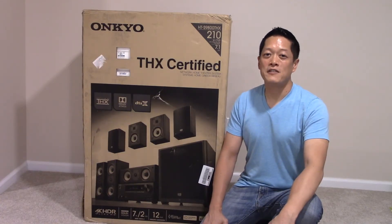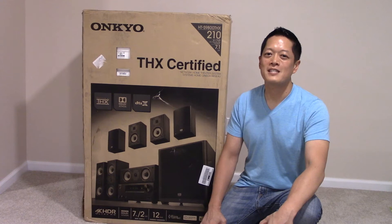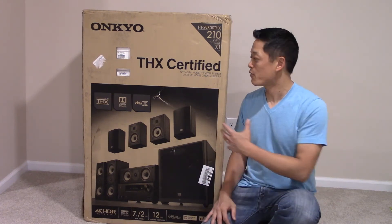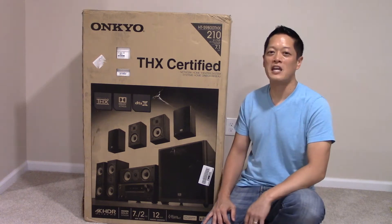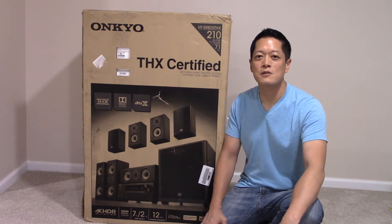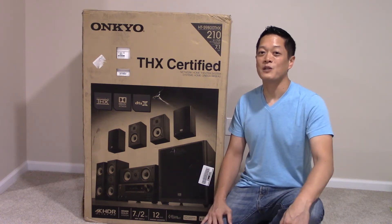What's up everyone, this is Kevin from Happy Unboxings and Reviews and today I am totally pumped about this unboxing. I am unboxing a brand new toy of mine, the Onkyo HTS 9800THX. It's a 7.1 surround sound system and I am super excited about this one.